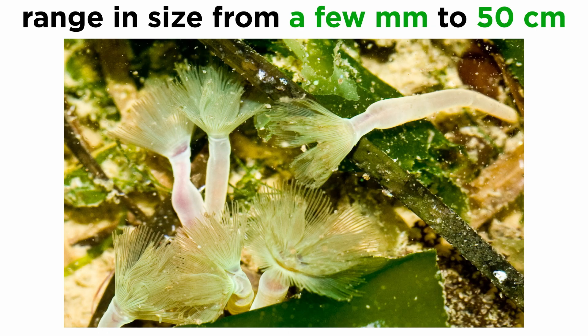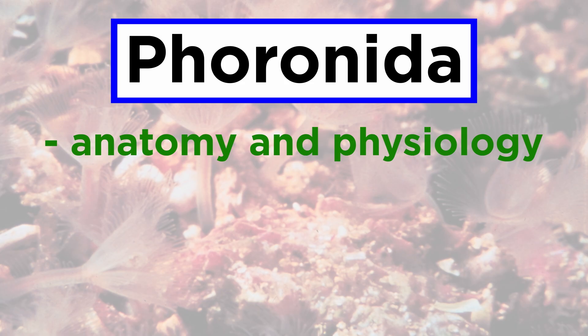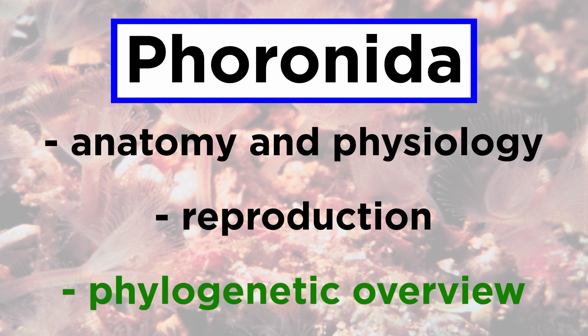They can range in size from just a few millimeters to fifty centimeters or more in length. However, most adults are about two centimeters long and about 1.5 millimeters wide. Let's now go over their anatomy and physiology and reproduction, followed by a phylogenetic overview.